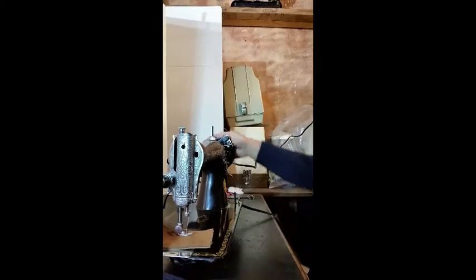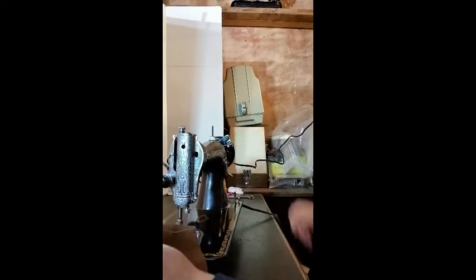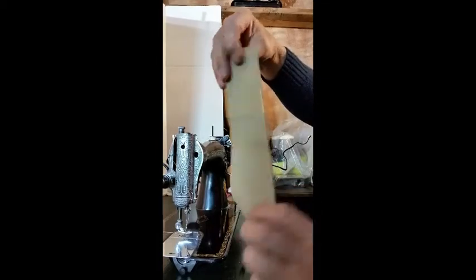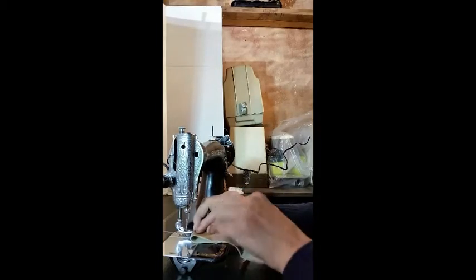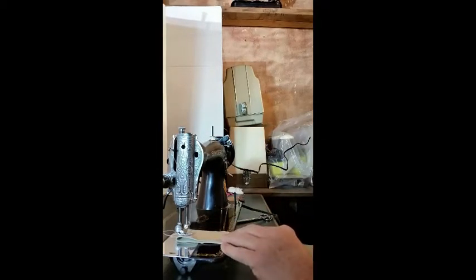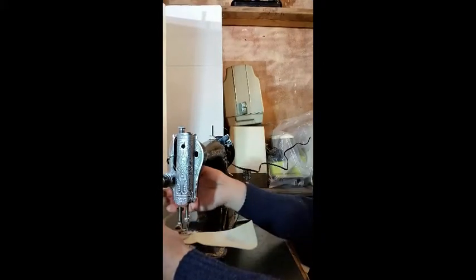It didn't seem to be having any trouble sewing that. And here we have some upholstery leather from a high-end motor coach factory — I believe it was a Marathon. That was two layers.